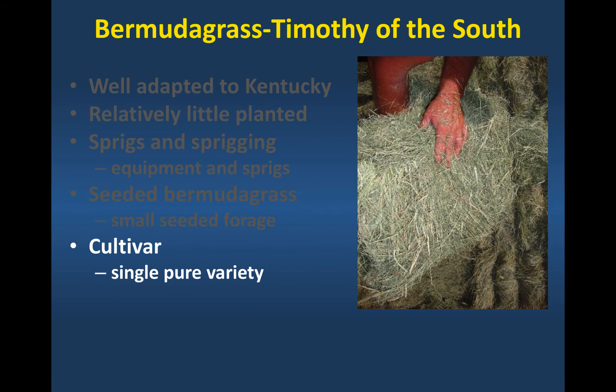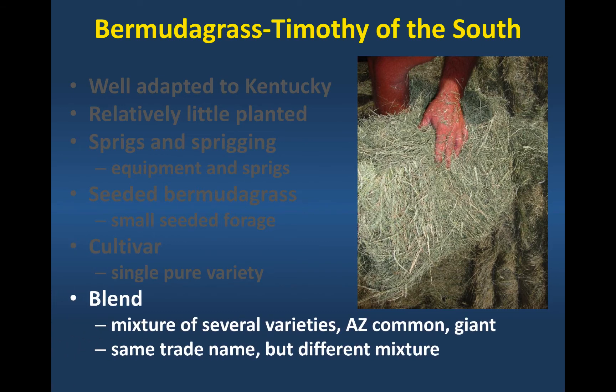When you buy Bermudagrass, you buy it two ways: a single pure cultivar in a bag, or a blend of cultivars in the bag. The tricky part is that sometimes blends will have a good cultivar in them, but they'll mix it with Arizona Common or Giant Bermudagrass. Those do exceptionally well the first year and then die the first winter. So you definitely always want to avoid blends that have Arizona Common or Giant in them.